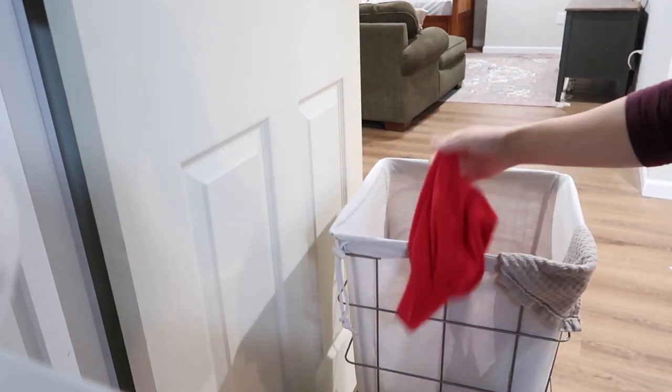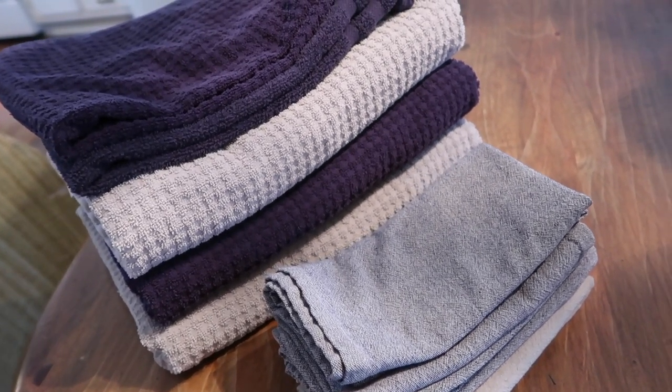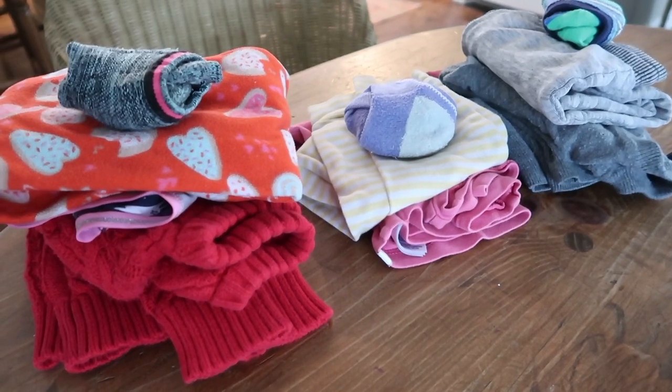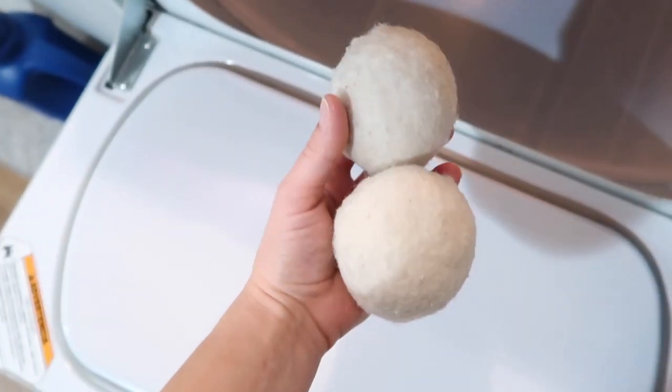My next habit is doing a load of laundry every single day — honestly, I do about two loads a day between three children's clothing, my husband, myself, sheets, towels, and kitchen rags. By staying on top of it, it's never a big dreaded task. I throw in a load after making my bed and breakfast, and it's done and put away by end of day. It never rolls into my weekend. We also use wool dryer balls in lieu of dryer sheets since you only buy them once and they're inexpensive. You can add a few drops of essential oil to them for natural fragrance.